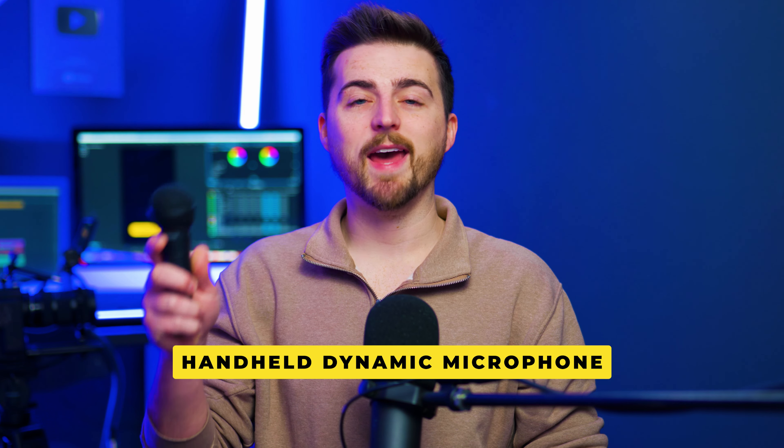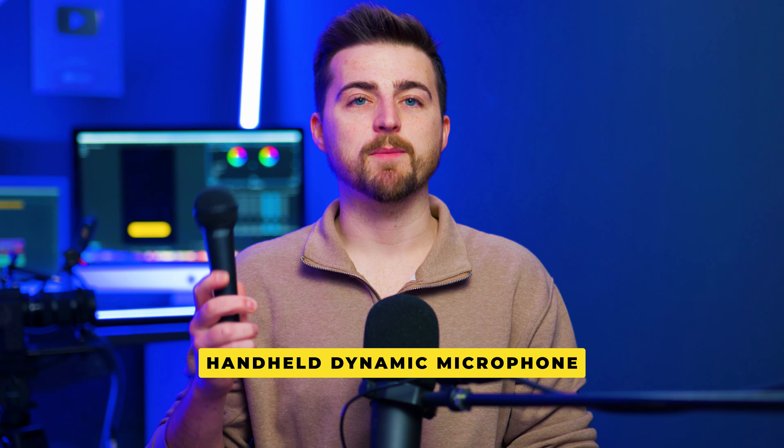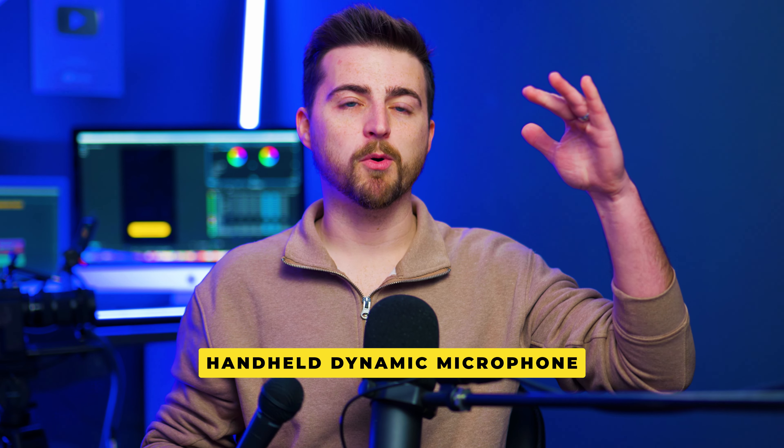Of course, there's also the traditional handheld microphone. You can get these in many different shapes and sizes at loads of different price points. These are great because they capture 360 degrees — you don't have to be pointing them in a specific direction. As long as the mic is roughly close to your face, it's going to sound great. But this might feel a little informal or like you're hosting a TV show, so generally I wouldn't go for this option.